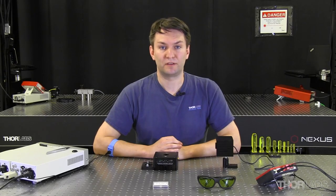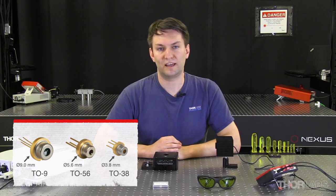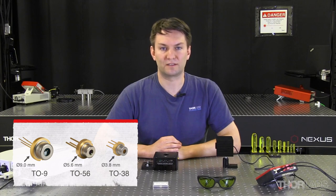When trying to find a mount compatible with your TO-CAN laser, the first thing to consider is the size. We currently provide lasers in TO9, TO56, and TO38 packages, and the number at the end corresponds to the size. The TO9 has a 9mm outside diameter to the flange at the back of the laser diode, the TO56 has a 5.6mm outside diameter, and the TO38 has a 3.8mm outside diameter.